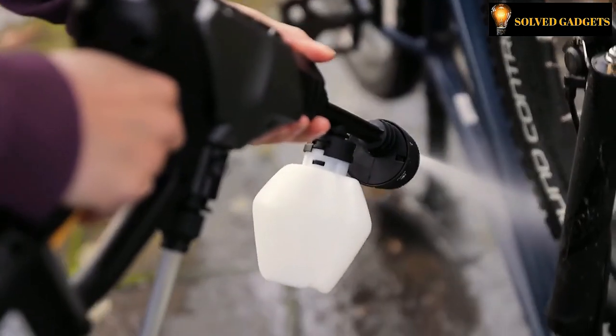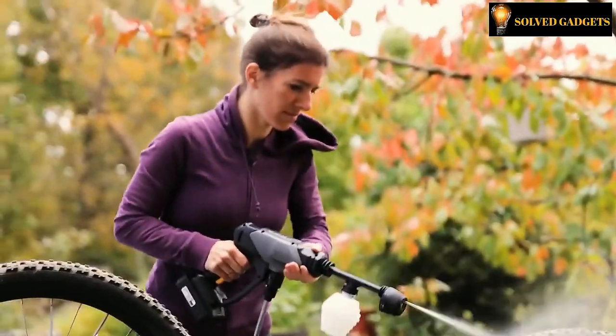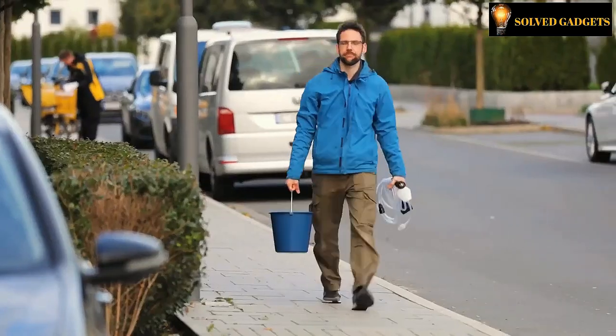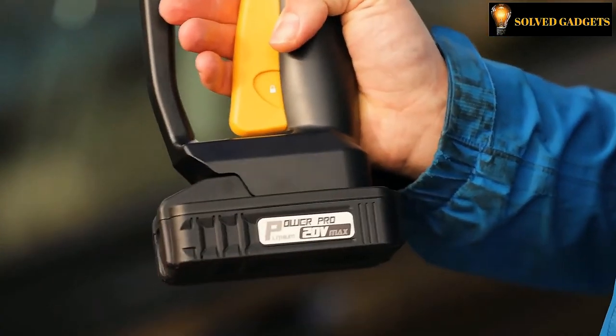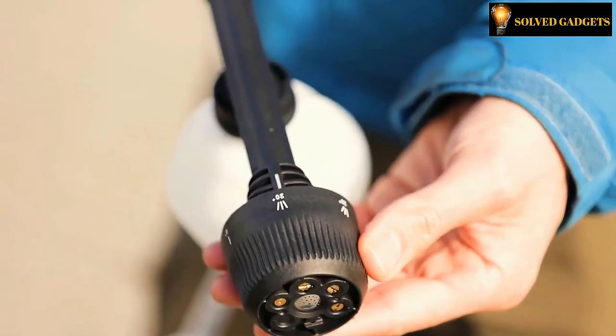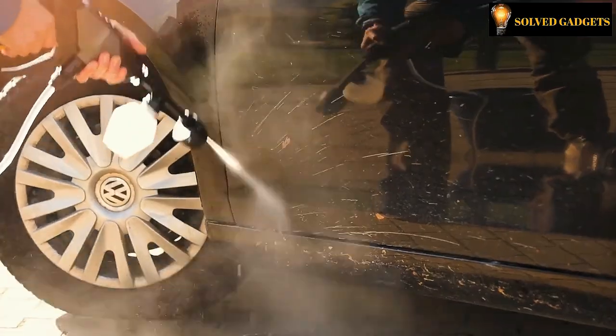Your cleaning responsibilities may be simplified with the HOTO High Pressure Washer Gun, a practical and versatile tool. The jet can reach 180 liters per hour, and the HOTO 20-volt cordless high-pressure washer has a good range reaching up to 6 meters. You can use it everywhere because it works with a battery of up to 2,000 milliampere hours.